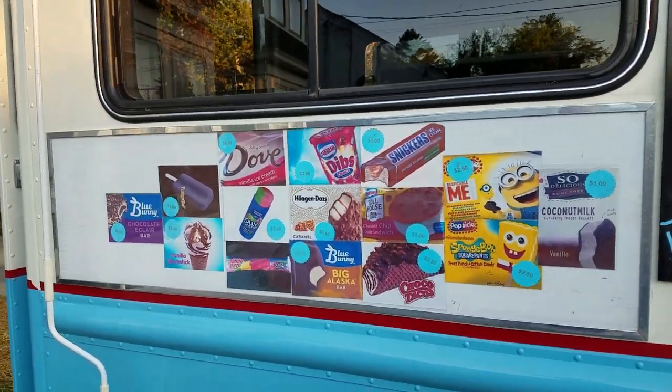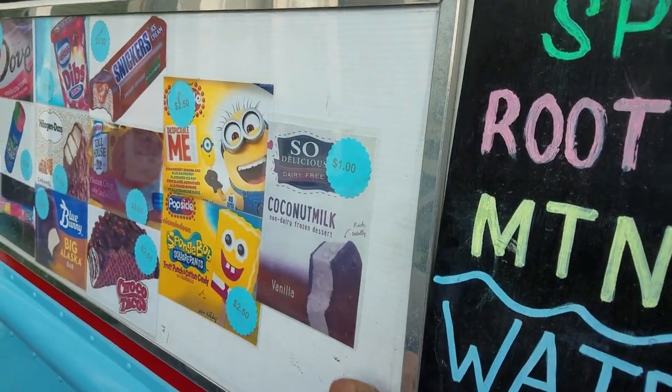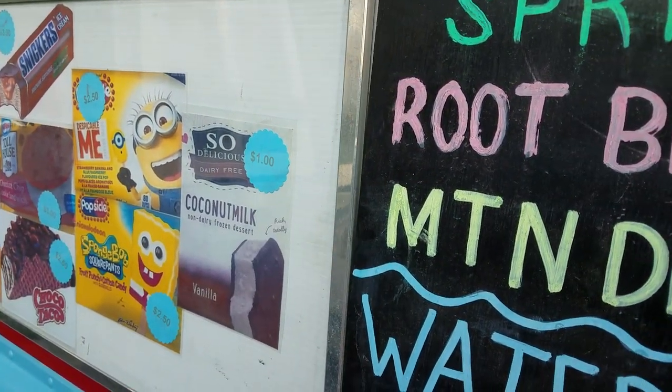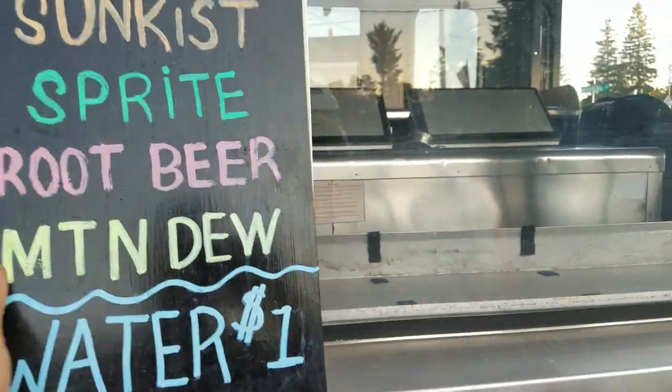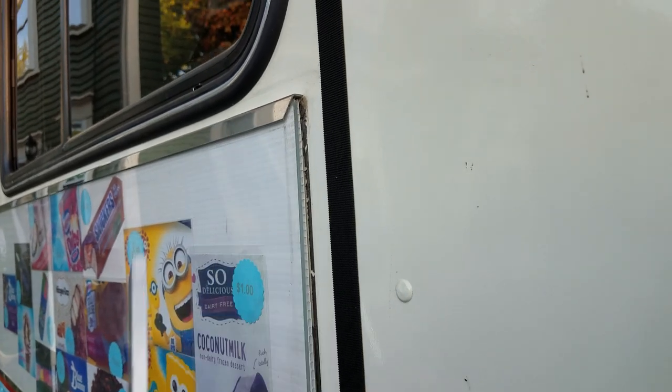We have a product sign I made onto the truck — it comes apart. A soda sign we velcro on. This here is trapped in plastic so you slide it out, stick on what you want, slide it back in and it's trimmed out nice.